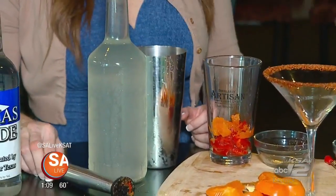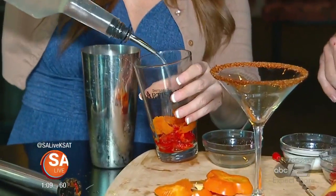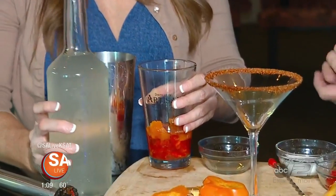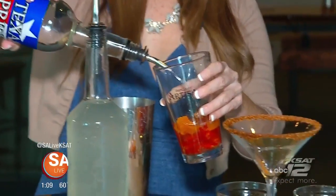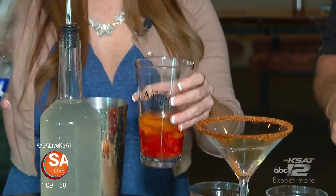We're going to do a lemon infusion — go ahead and do a four-count of that in here. One, two, three, four. And then let's do a four-count — actually a six-count — of the Texas Pride vodka. One, two, three, four, five, six. We like six.